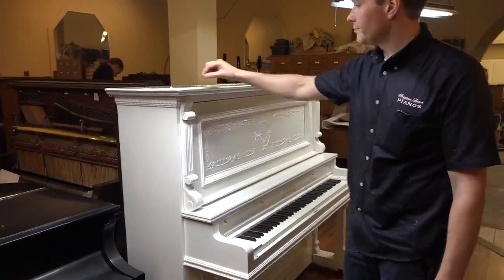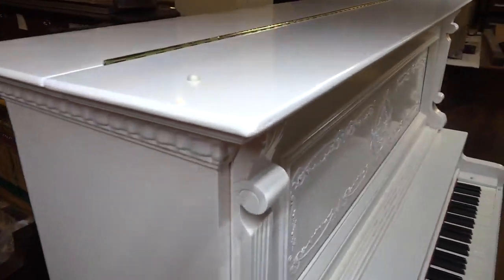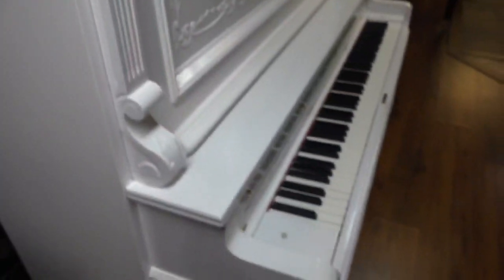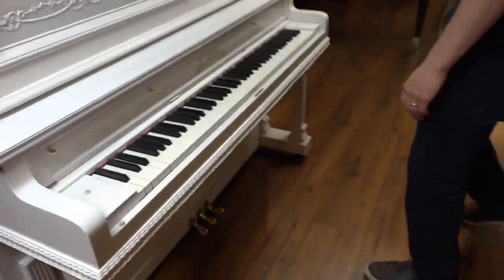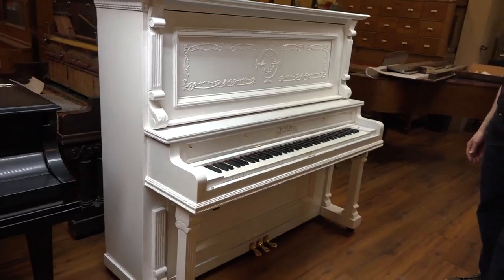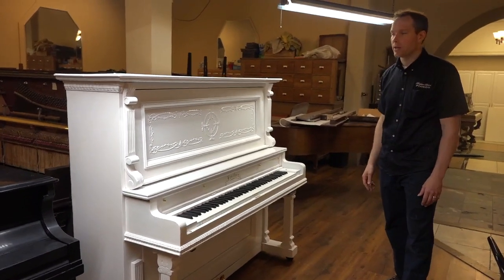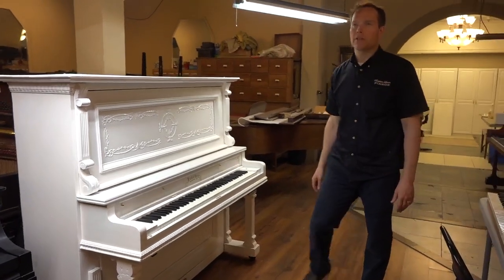And then also these little white bumpers are just kind of a cool little extra final detail touch. From a style standpoint, this is really cool and really unique. This is not something that we do every day.